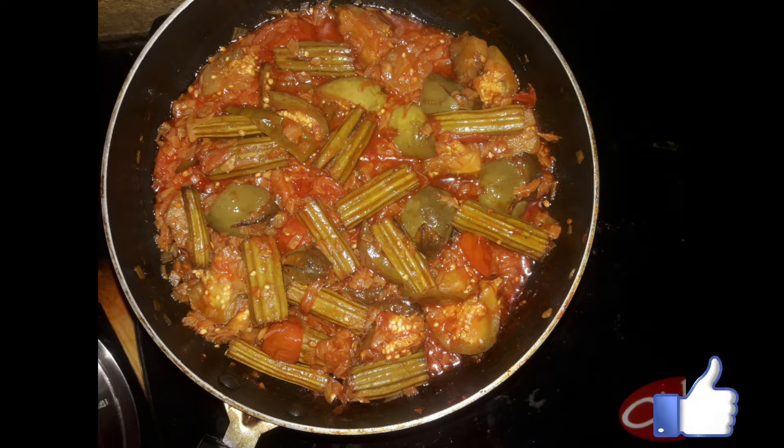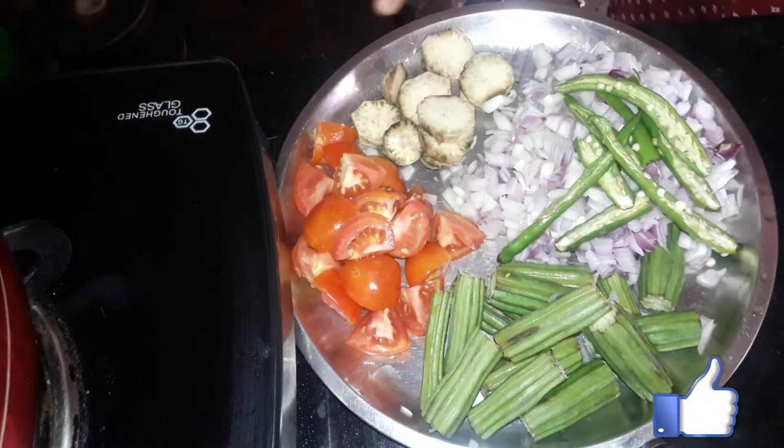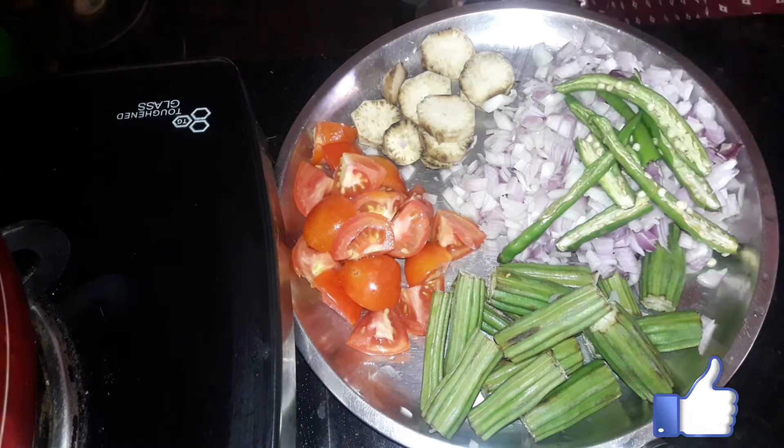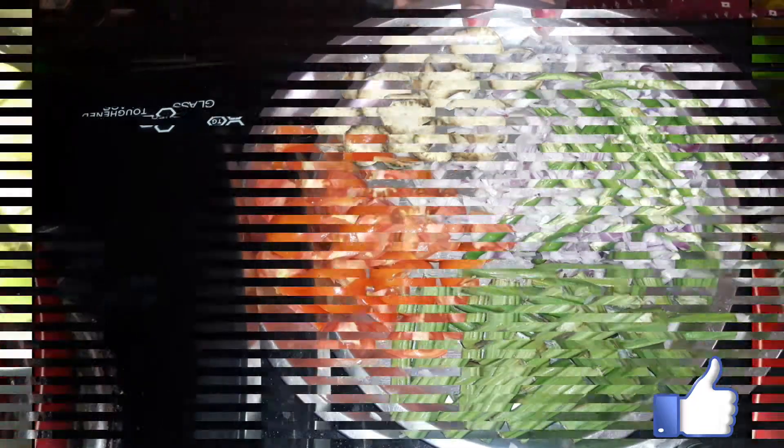Here are some mixed vegetables. We will make a curry with tomatoes. 2 medium-sized tomatoes. 3 medium-sized onions, 3 to 5 inches.